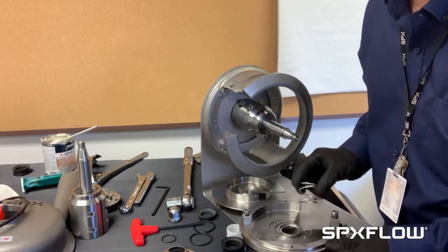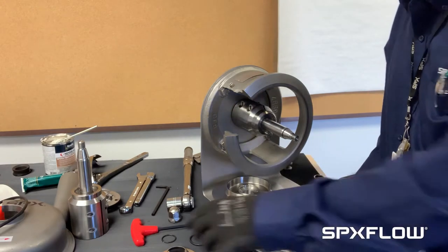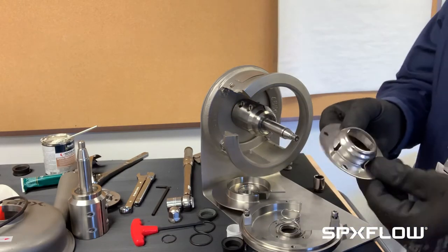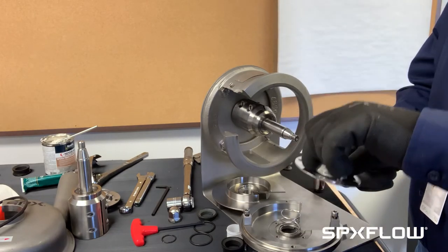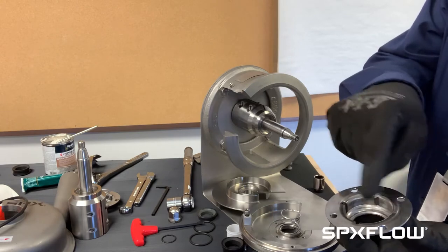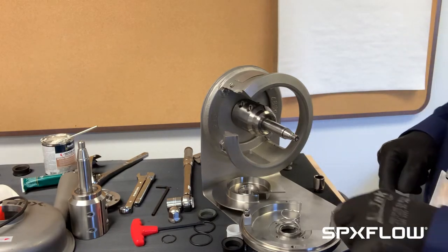We'll install the spring. Now we'll put the seal housing on — press down and line those tabs up with the grooves. Sometimes you have to wiggle a little bit to get it to line up.